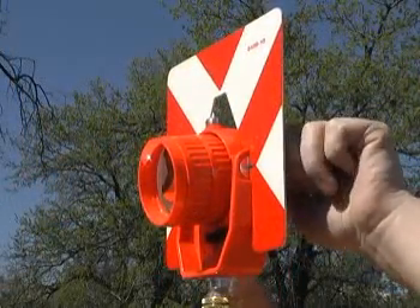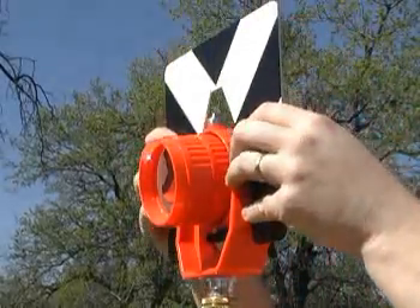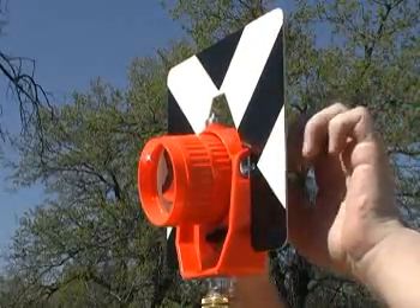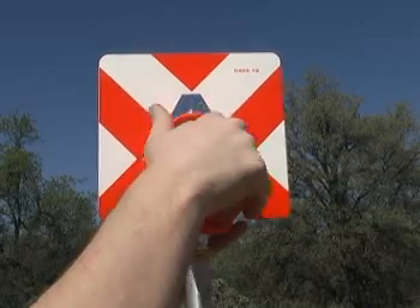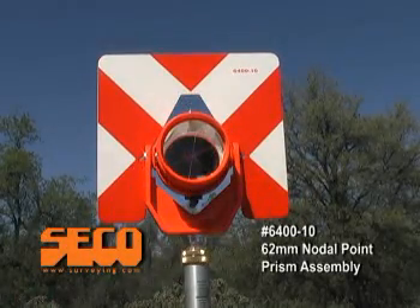The 20cm x 18.5cm reversible target is designed to contrast with different backgrounds and is easy to reverse. By having all three positions right at hand, the 6400-10 is an adaptable accessory essential for use in the field.